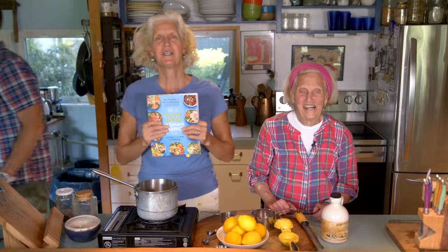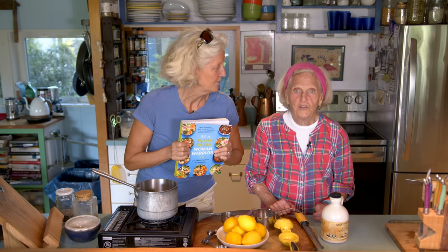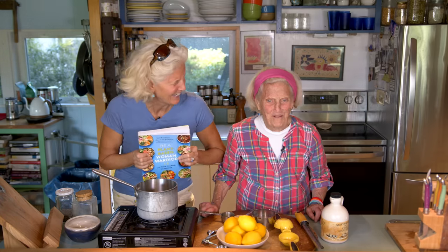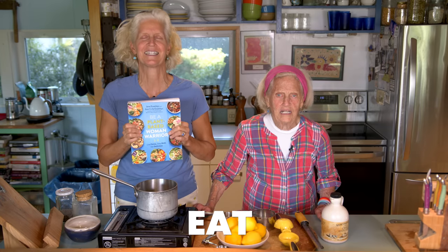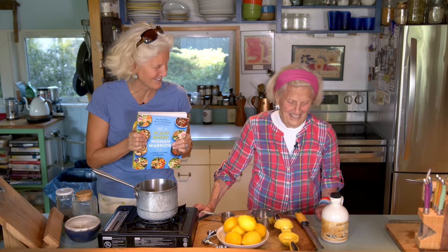All right, today we're doing something from our new cookbook, 'Be a Plant-Based Woman Warrior.' Live strong, fierce — live fierce, stay bold, eat delicious. Our subtitle does trip us up still.